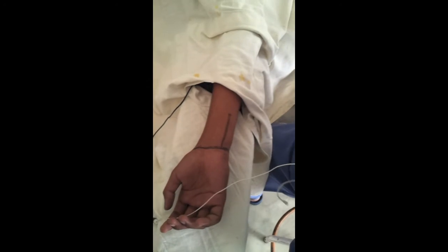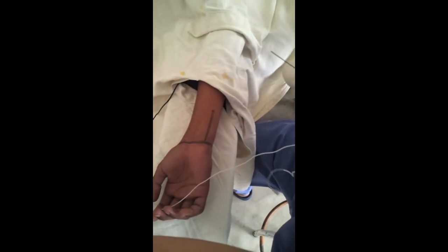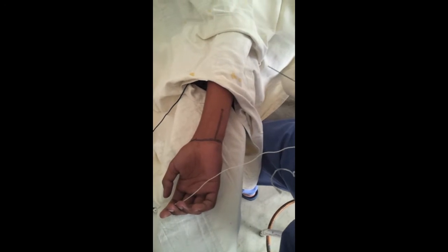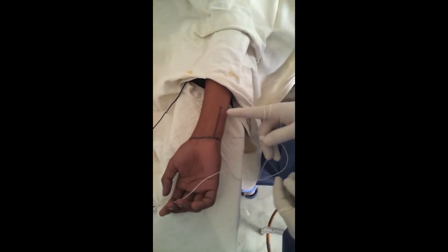This is a kit for manipulation of the little finger. I will try for an ulnar block.